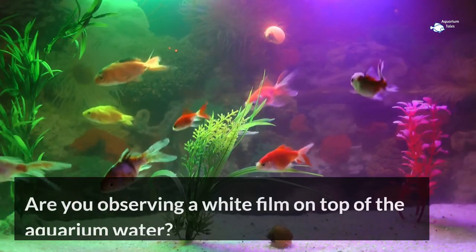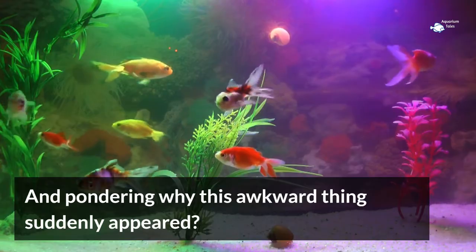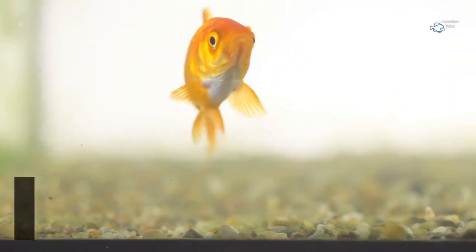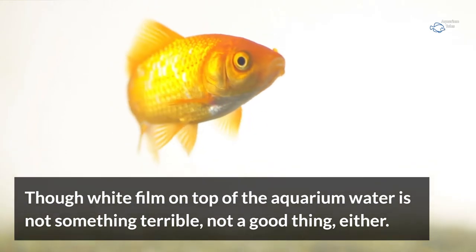Are you observing a white film on top of the aquarium water and pondering why this awkward thing suddenly appeared? The white film on top of aquarium water is nothing but an oily protein layer. It is not something terrible, but not a good thing either.